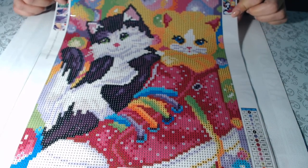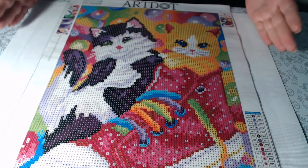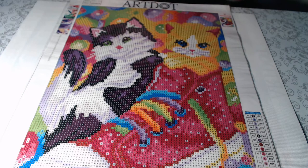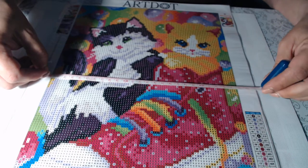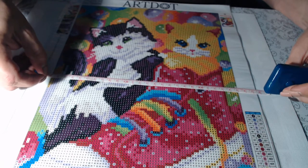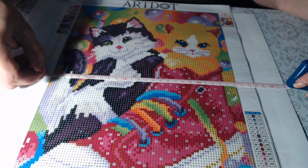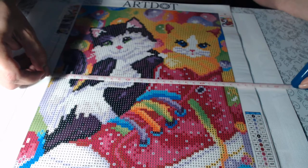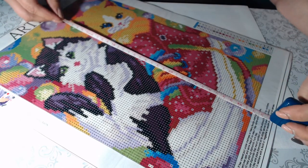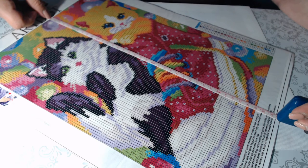Two adorable kittens — one in a sneaker. The colors are all the same base, they're going to be the same size. Let's go ahead and measure this one anyway. The drill field measures 35 by 25 centimeters — so that is correct, matching the listed 30 by 40 canvas with 25 by 35 drill field.